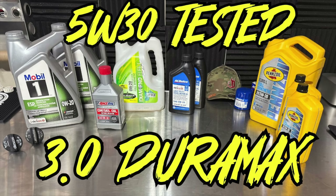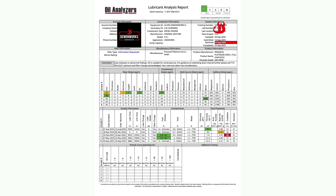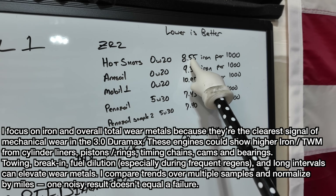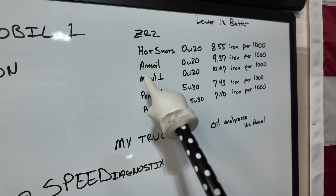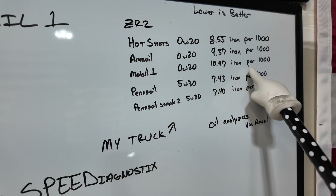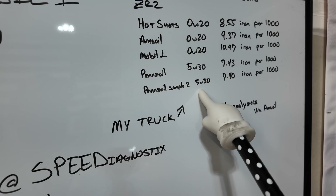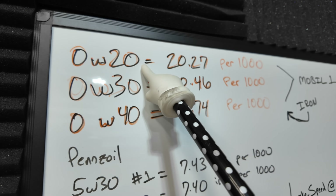I've got five different engine oil samples here. This is my ZR2. I started off with Hotshot 0W20 — we had 8.55 iron per 1,000 miles. Amsoil 0W20 tested at 9.37. Mobil 1 0W20 came in at 10.97 per 1,000 miles — an interesting number. Pennzoil 5W30 dropped iron to 7.43 per 1,000. I followed up with another sample test and saw 5W30 at 7.4 again — iron per 1,000 miles.